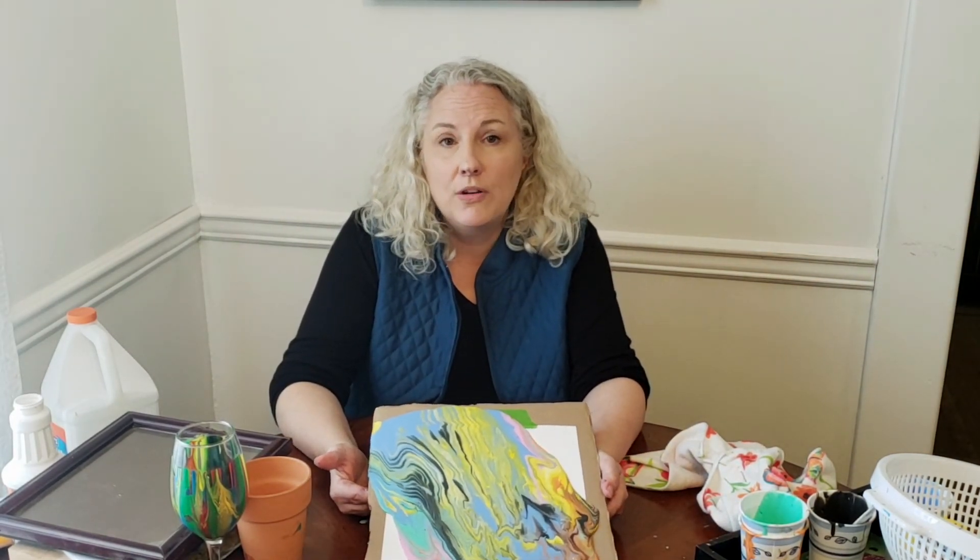Thank you for joining me today. I hope you're inspired to create some art of your own. You can visit snowisle.org/summer-reading for more information and resources. Have a great day. Goodbye.